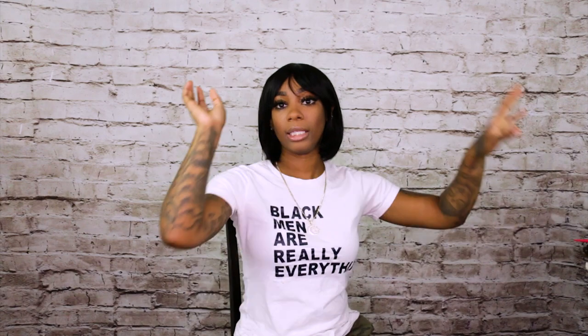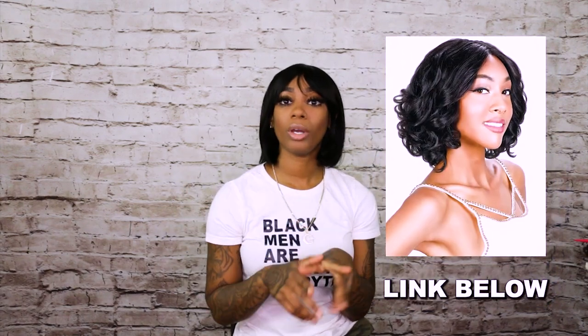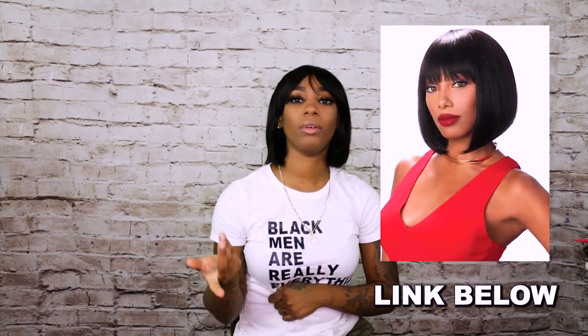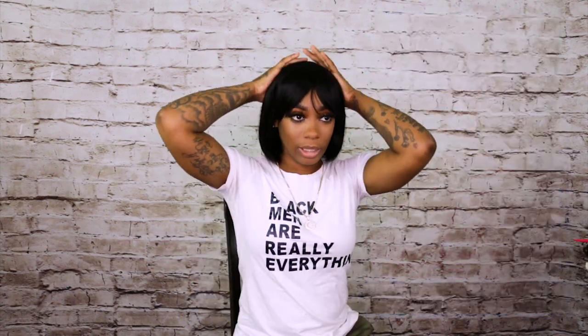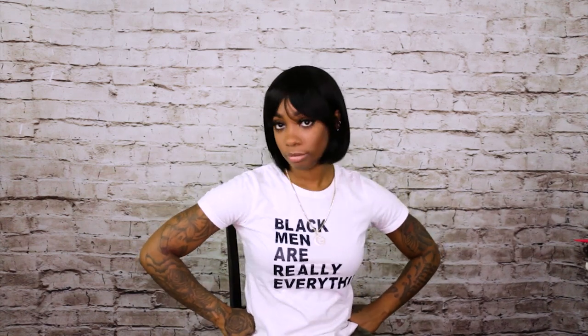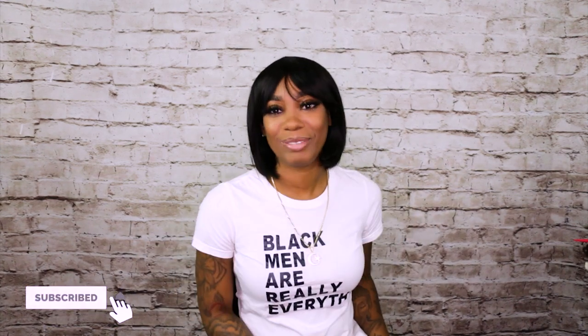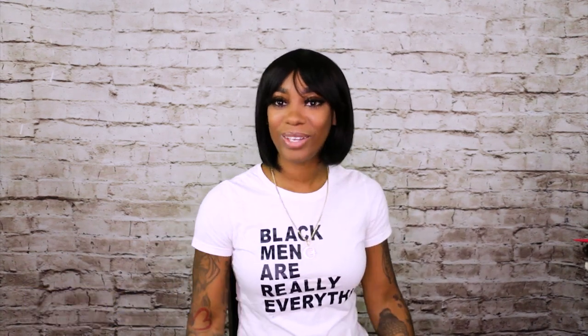I'm going to add the link to purchase both wigs down below, along with any accessories or products you may need. These two wigs are great — I didn't even have to flat iron anything. Until next time, I am Treasure and I'll see you guys in the next video, bye!